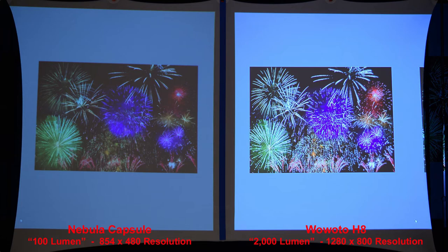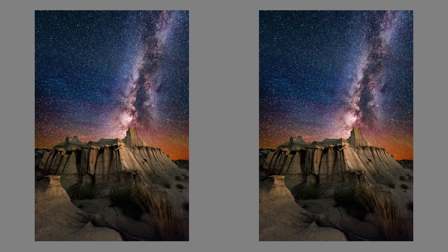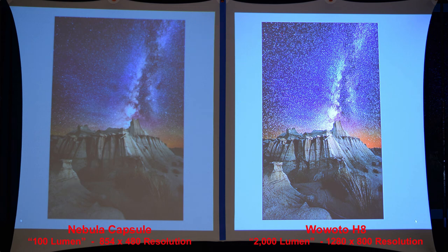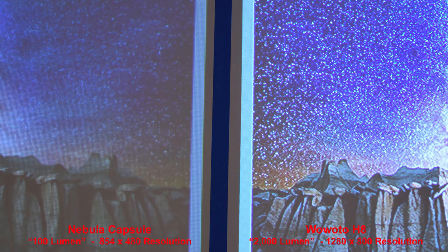And our final image: some stars in the night sky. The H8 again has much better detail and a brighter overall image. Zooming in, we can compare the stars between the two projectors.